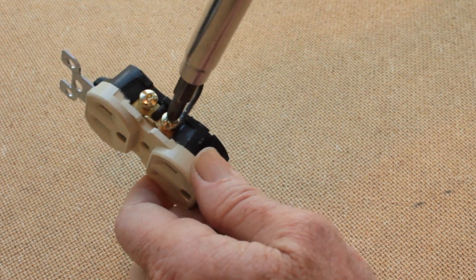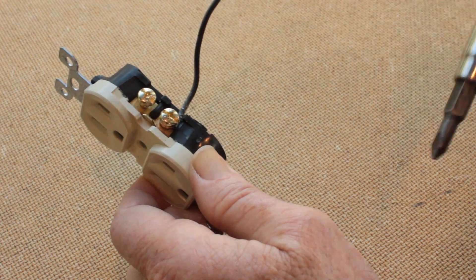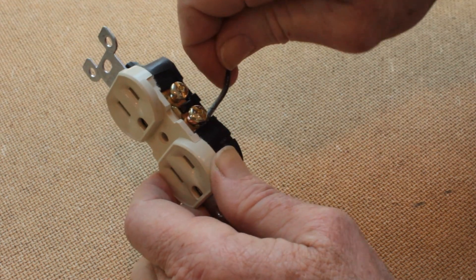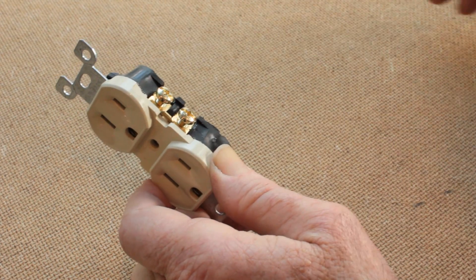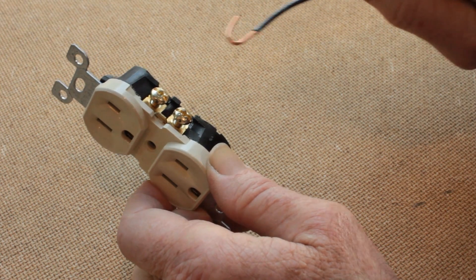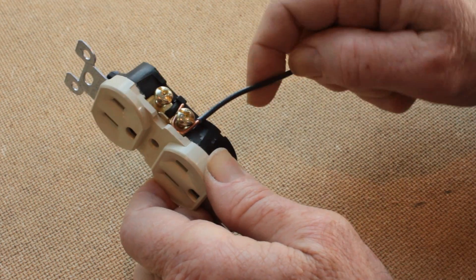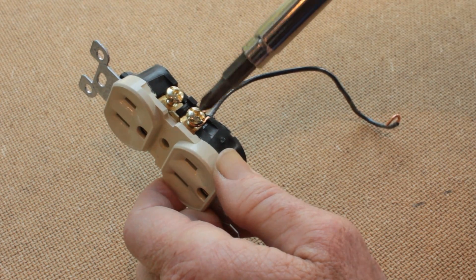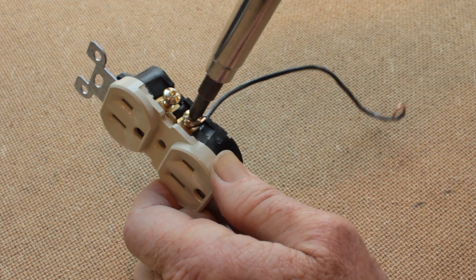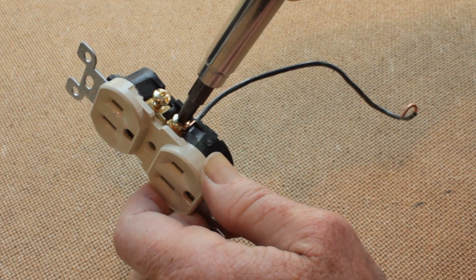So instead of that, you need to strip off a good bit more of the insulation like that. This will fit under better, tighten down right on the copper, and be a good connection.